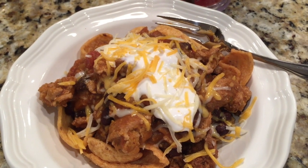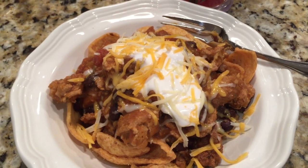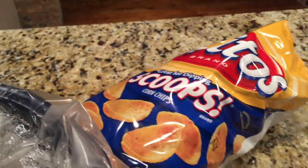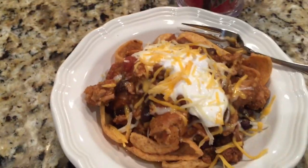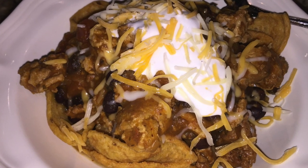We simply serve it with typical chili fixings. Today I had it with Fritos and some sour cream and cheese on top. So this is easy crock pot turkey black bean chili. Thanks so much for stopping by my channel. I hope you'll like, comment, and subscribe and have a blessed day.